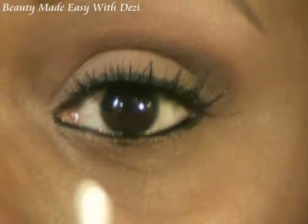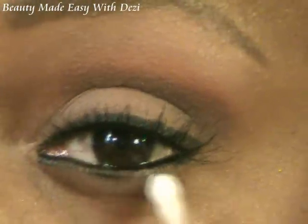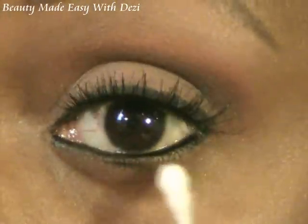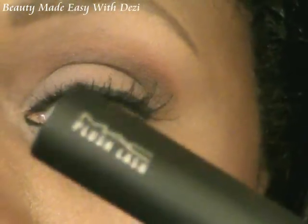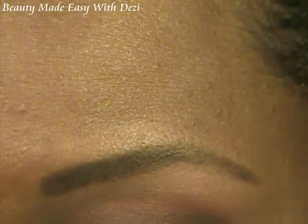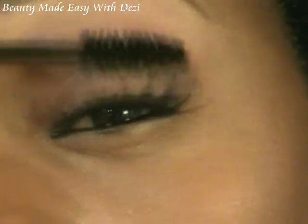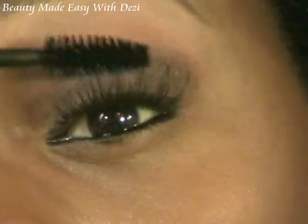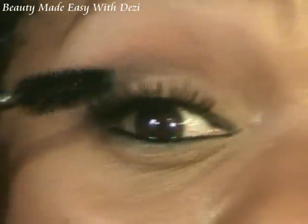I'm going to do my complete waterline on both eyes, then smudge it out with a Q-tip and clean it up a little bit — just softening that line so it's not so harsh. Now I'm going to apply a little mascara. I'm going to put just a little bit on my false lash because I like a thicker false eyelash — I just like my false eyelashes to pop. You can do that too, that's up to you.